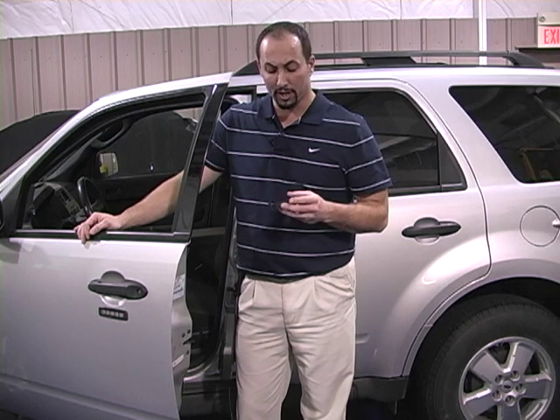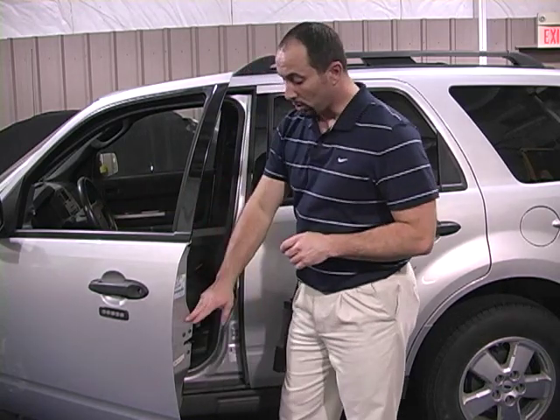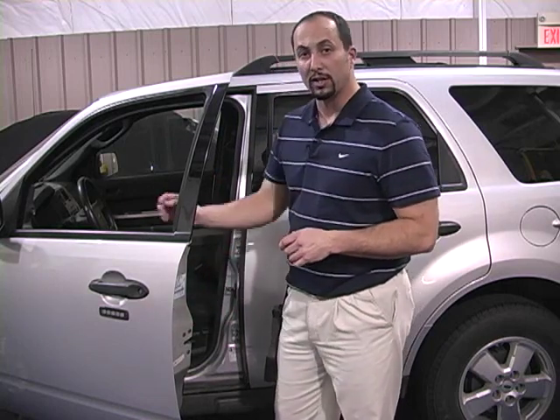At LMI we're always designing and creating new measurement tools to meet your application needs. Today I would like to discuss and demonstrate a new tool we've designed to accurately and quickly measure the door latch to striker position and alignment.